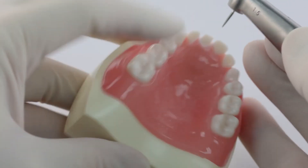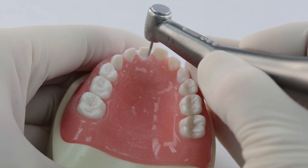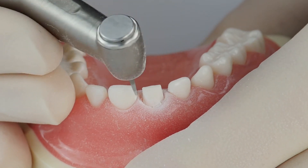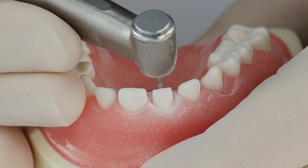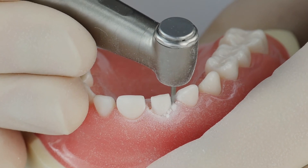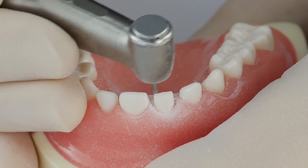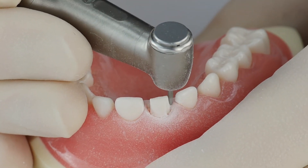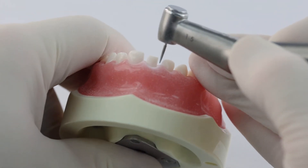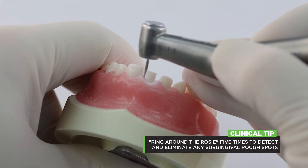Now I'm going to do the lingual, which is basically the same thing. We're going to come in just a little bit to start to peel away that ledge. Once that ledge starts to disappear, you can upright your burr more and then go in the required millimeter and a half to two millimeters. And when everything else is done, you're going to do the ring around the rosie five times — once again, angle that burr in just a little bit.